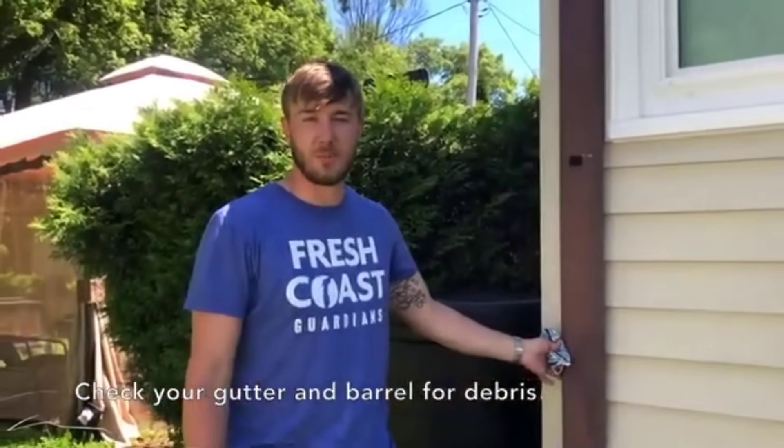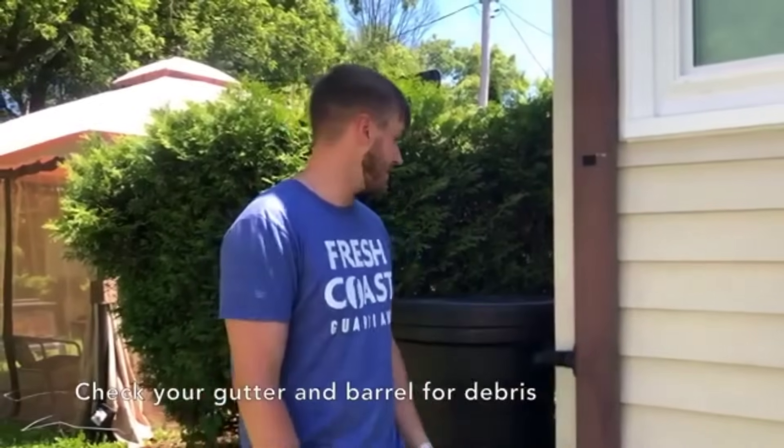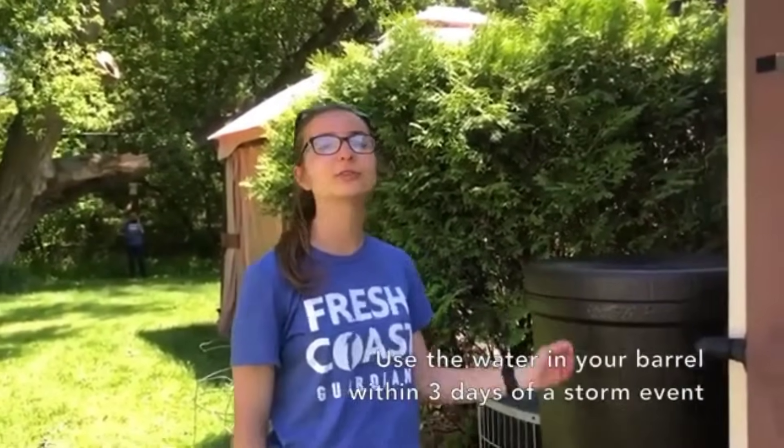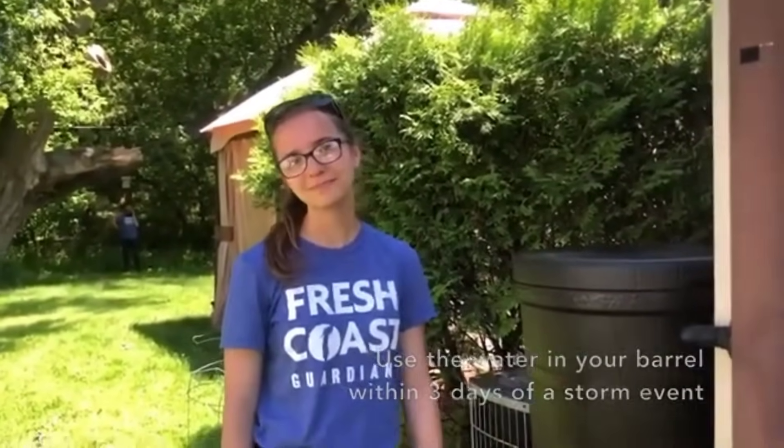We recommend checking your gutters and your diverter piece regularly to make sure it's functioning properly, or just as a regular checkup. If possible, we recommend using the water from your barrel two to three days after a storm. For more information make sure to check out freshcoastguardians.com.